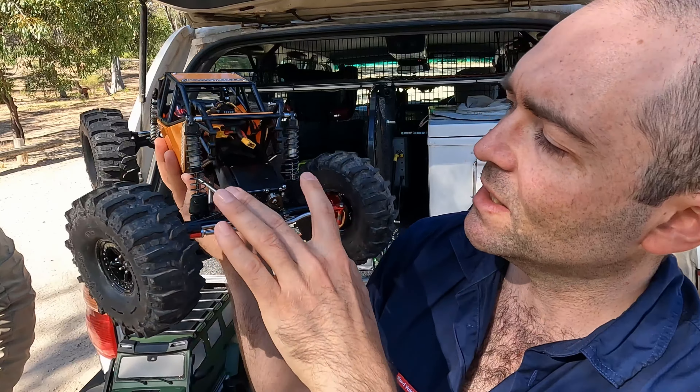If you want to build one of these yourself, you don't actually need to buy a Capra to start with. Because really the motor, the transmission, the body, even the axles and servos — you can build all of this separately and it would have been a lot cheaper. The magic thing for me here is my Samoa MT4 because I've got rear steering and front steering.